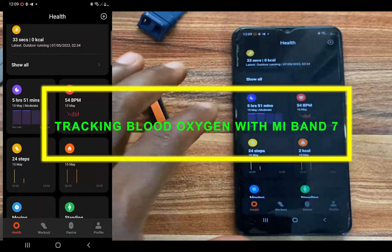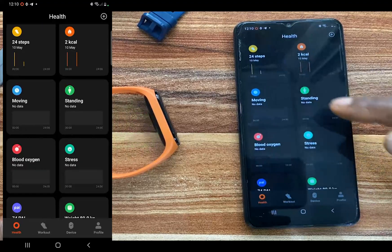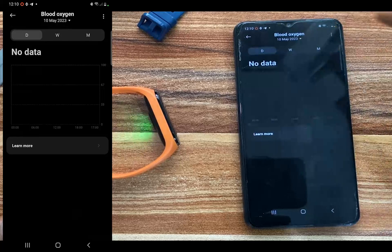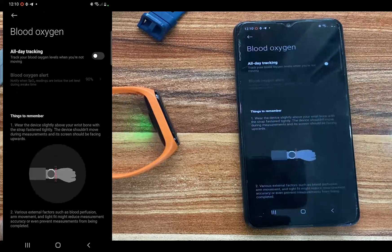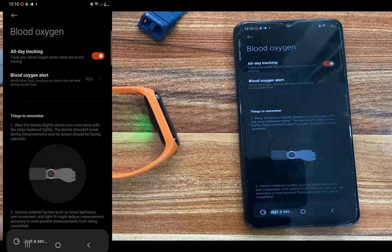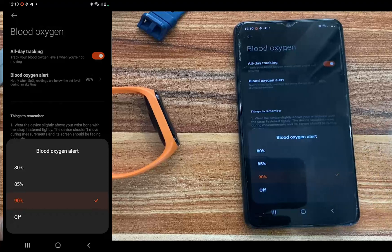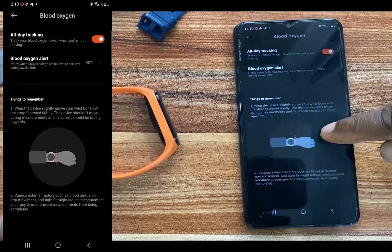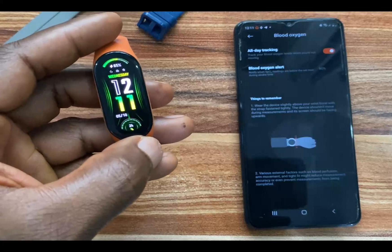Now let's talk about tracking your blood oxygen with the Mi Band 7. Simply scroll through to view the blood oxygen tab and tap on it. I have not enabled this, but go ahead and tap on the three dots at the top right-hand corner and go to settings. From here, you can enable all-day blood oxygen monitoring. The Mi Band 7 will monitor your blood oxygen throughout the day as long as you're wearing the band. You also have the option to enable blood oxygen alerts — I have set mine to 90.